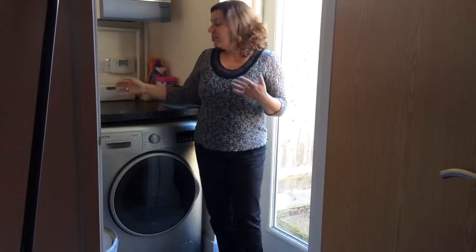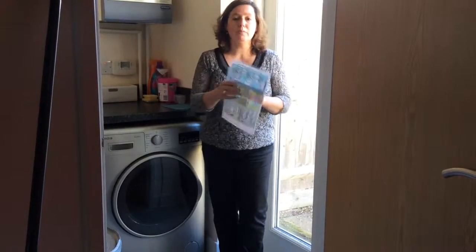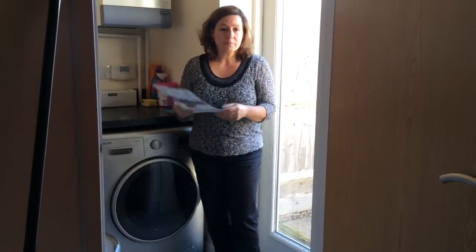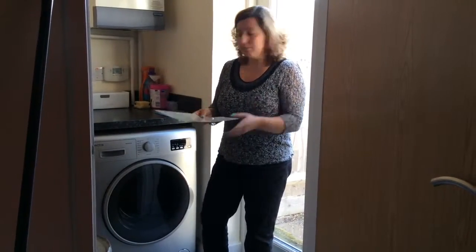Installation was very easy — it took us 20 to 30 minutes. The quick installation guide was very helpful, easy to follow, with clear instructions. In 30 minutes we had the machine installed and running.